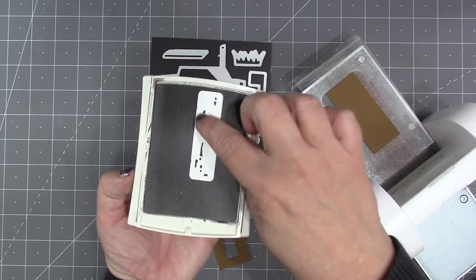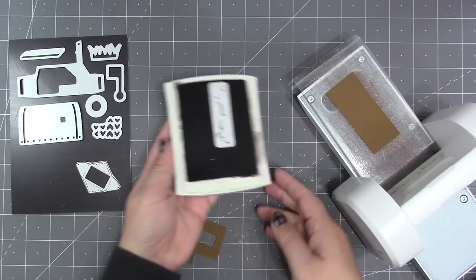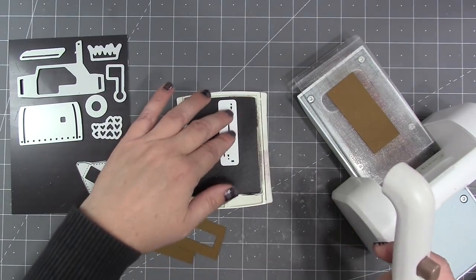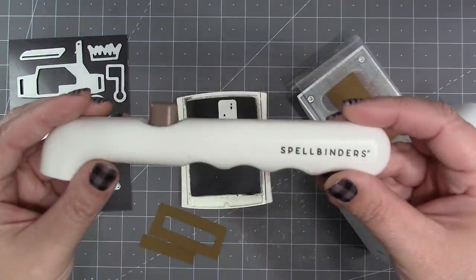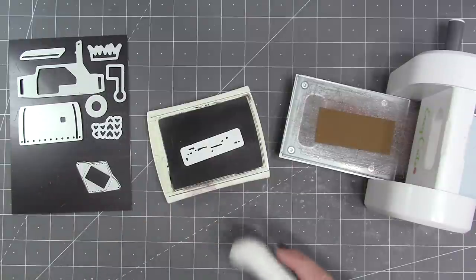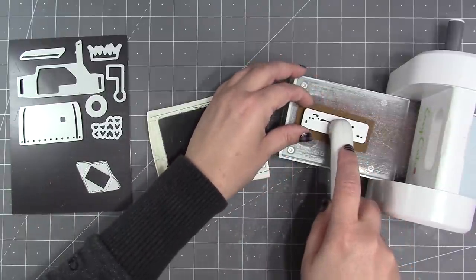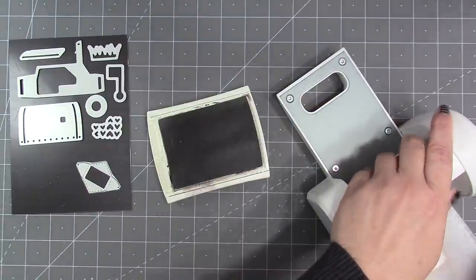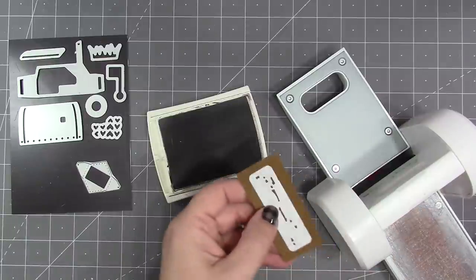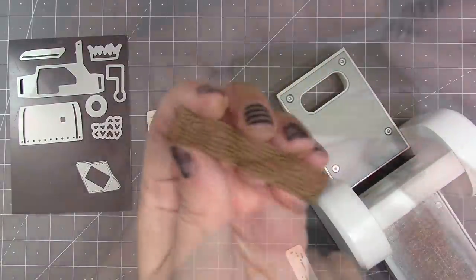If you'd like to further highlight that texture, you can use ink on the die. If you're using a large ink pad it can be difficult to pick that up without getting inky fingers. Luckily there's a great tool already on the market by Spellbinders — their magnetic pickup tool. You can use the tool to pick up the die, move it to your paper, press the button to release the magnet, roll it through, and you don't have to have inky fingers in the process.